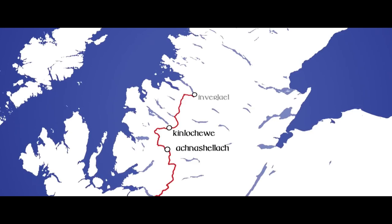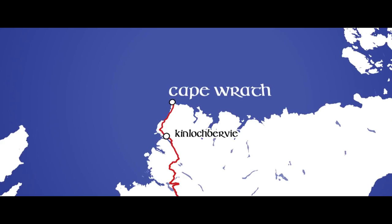Hello everybody, SnowyMatrix here with a video to show you guys how my preparations are going for the Cape Wrath Trail.